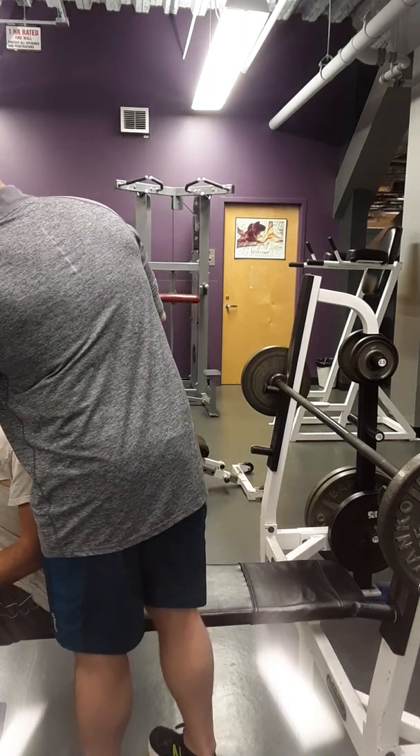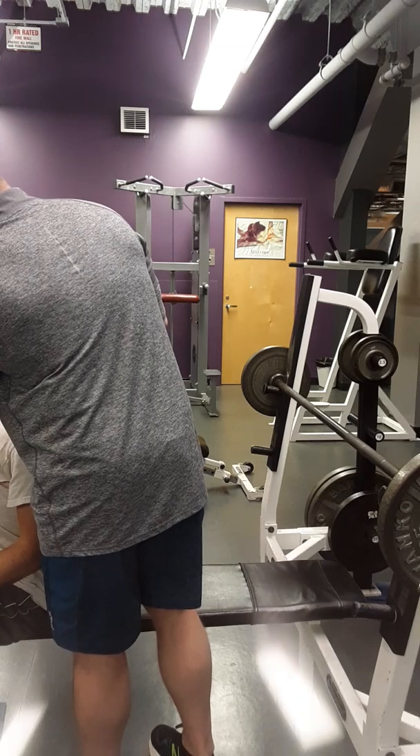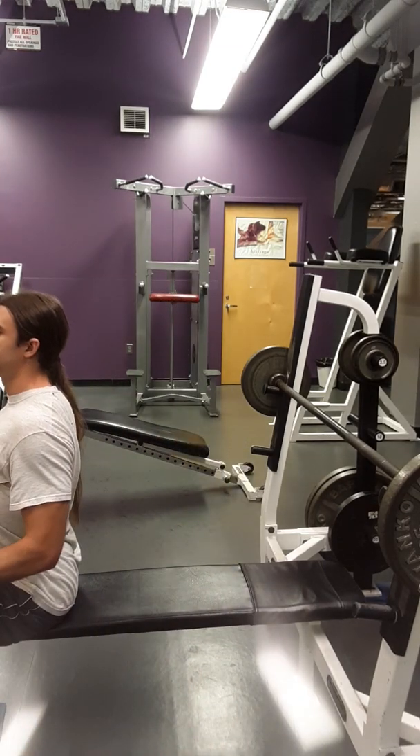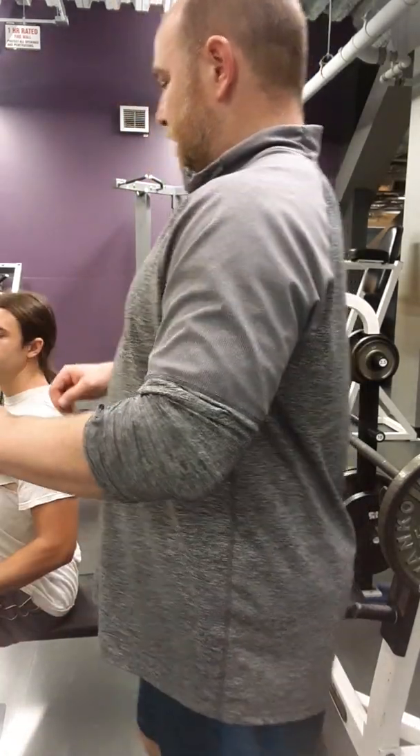Now, when you exhale, you want to feel yourself just a little bit, and then I'm going to take up the slack. So everything is tight here — you can see me right here — everything is tight here.